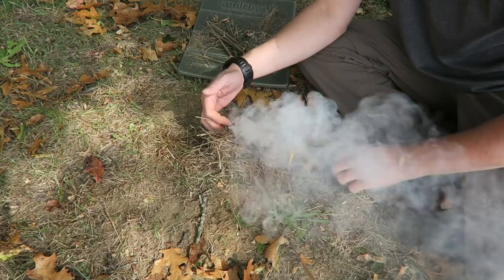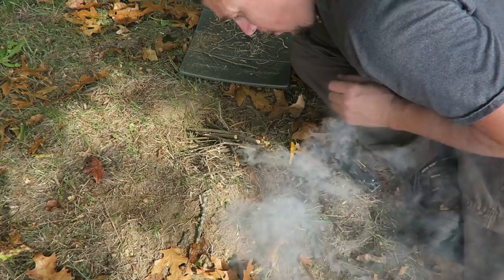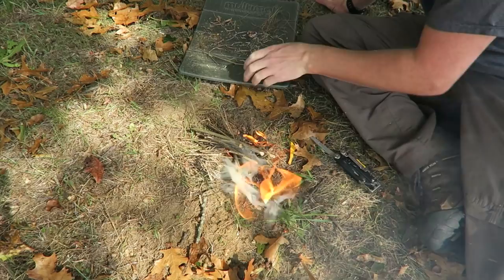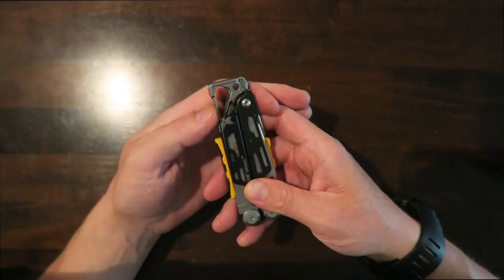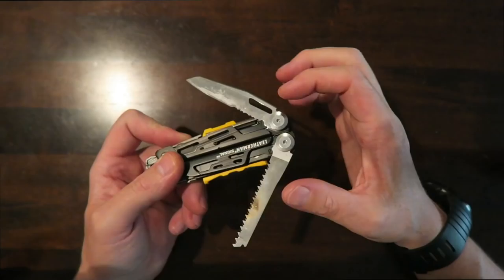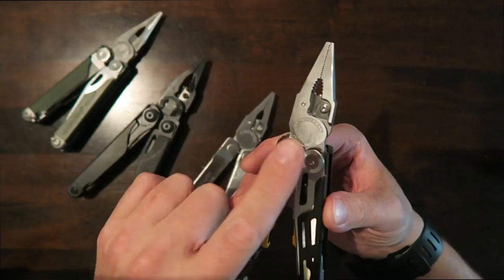We can just roll this over on itself. The Signal is purpose-built for outdoorsmen or survivalists, and I think they did a great job taking certain tools from other Leatherman tools — the pommel from the Mutt, and the cap lifter slash carabiner clip from the Skeletool, which is really handy for just clipping onto a pack.